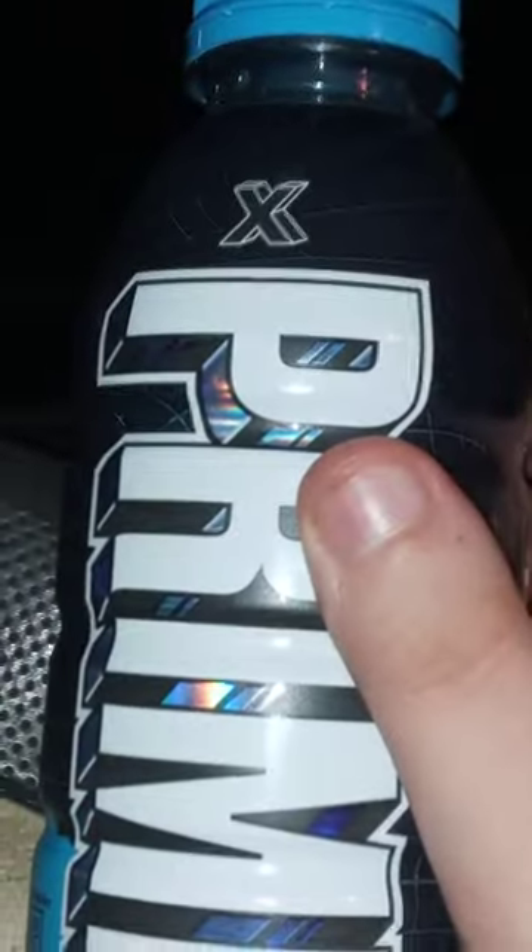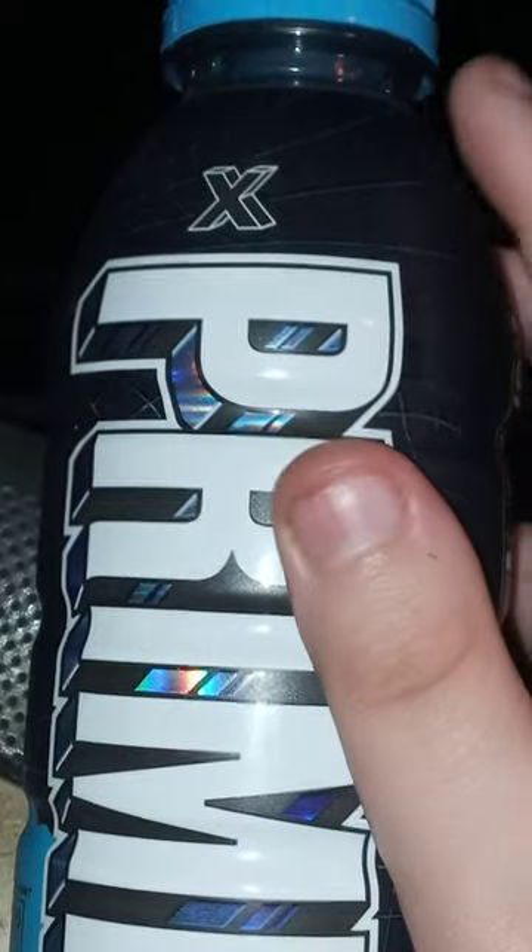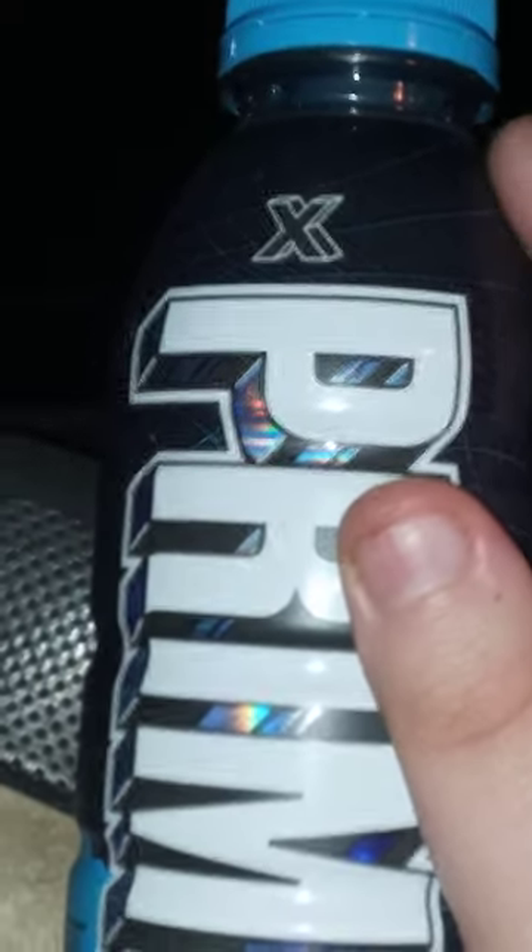For some weird reason, they don't have the names of the flavor, which is weird because Prime has been around for like two years now, and I don't know why they didn't put a flavor down on the new Prime X flavors.